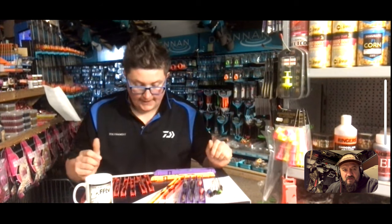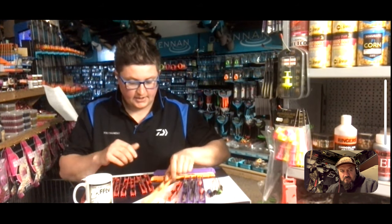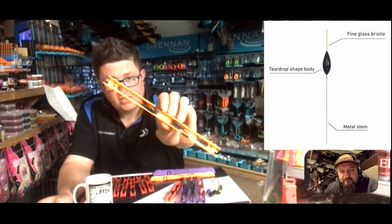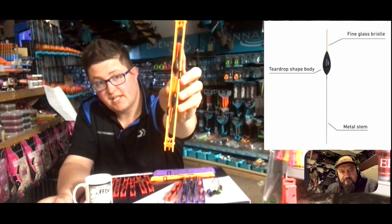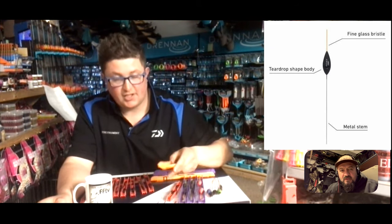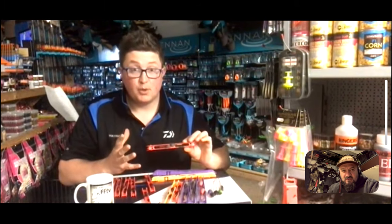Moving on to natural drains - slightly shallower water. Say there's a bit of wind on - I tend to go for the Carper Shorts. They're a fibre bristle because we're fishing pinkies, squats, bread - it registers on the float better. They're not too long, so you've got loads of float in the water and when you strike it's nice and clean. A universal float for bread, groundbaiting, pinky fishing in slightly deeper water on the drains.